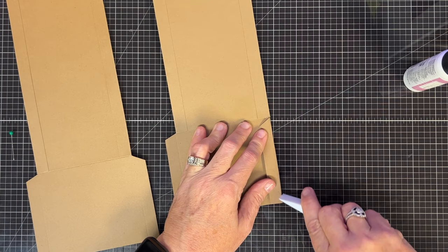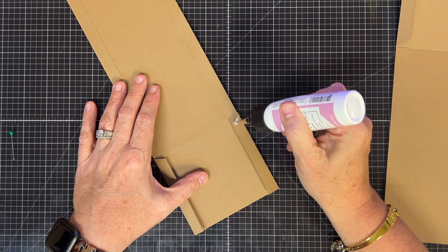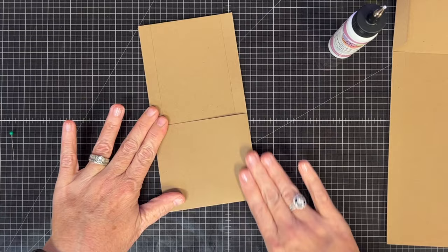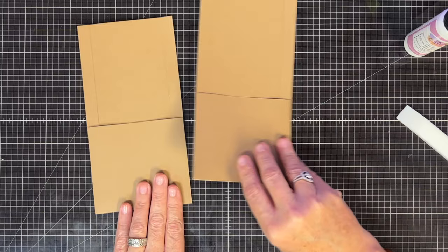Now we're going to make pockets out of the bottom section — just fold these up, rub that in a little bit, and get it nice and square. These are going to be gusseted pockets. Put the glue on the outside of that fold, then fold this up onto the top and place it down. Try to get it fairly flat, but give yourself a little bit of room so you can put stuff in the pocket — don't make it so flat you can't get anything in. Rub all of these down nice and smooth. That's one done; let's do the second.